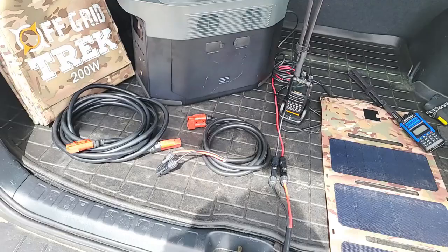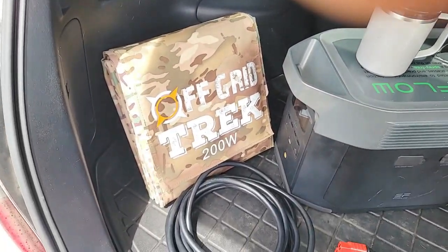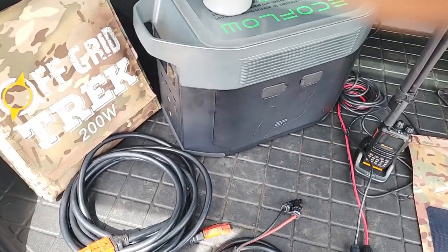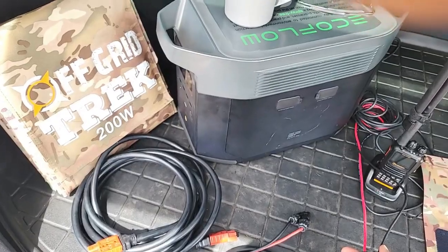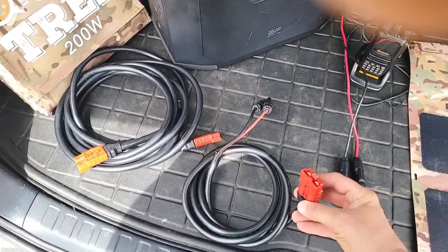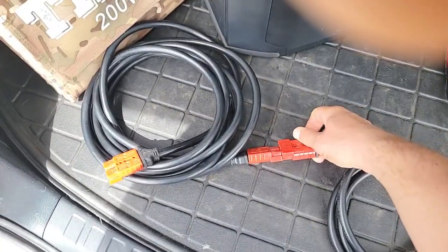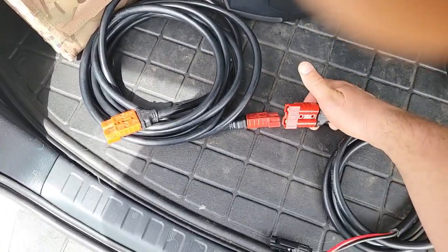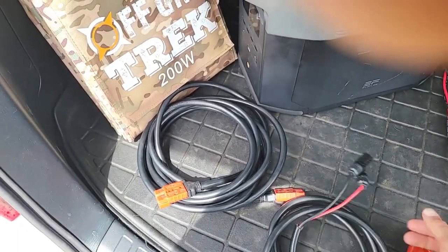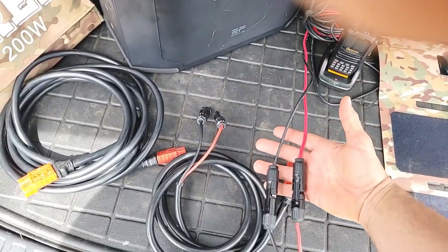I'll just mention this real quick too. Our MC4 cable — because a lot of people ask — why do we need your MC4 cable if EcoFlow comes with one? Well, they come with one, but you still need a second MC4 to connect to it to make it usable. And that's what we have. We have our Anderson SB connectors on ours, which connect right to our extension cable or directly to the back of the solar blanket if you don't need the extension cable. And then our MC4 cable connects directly to the EcoFlow, which I have connected right here.